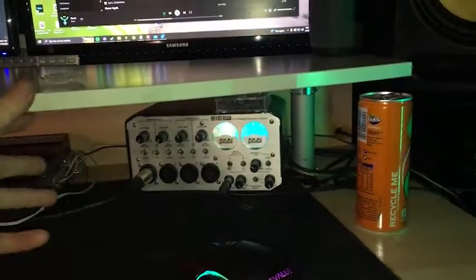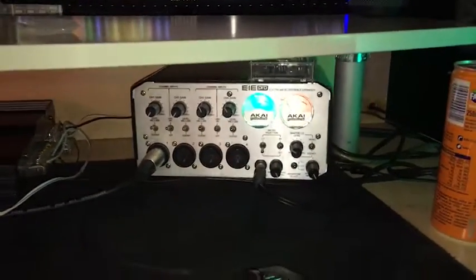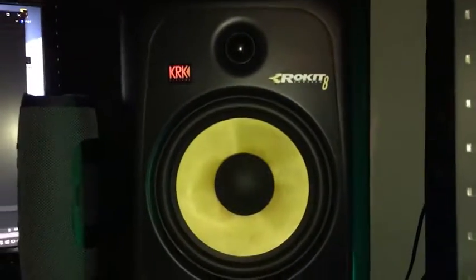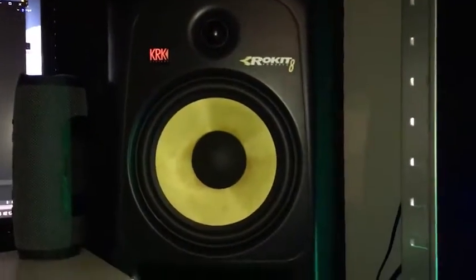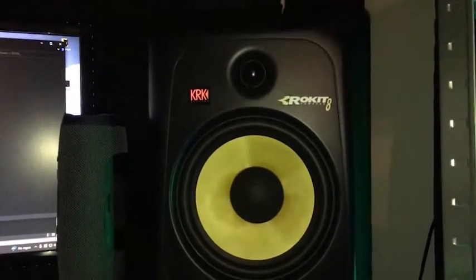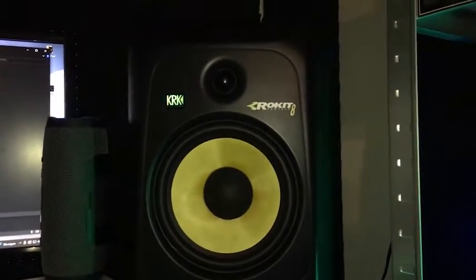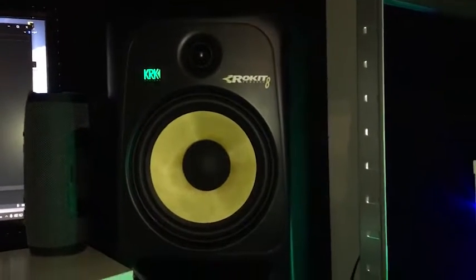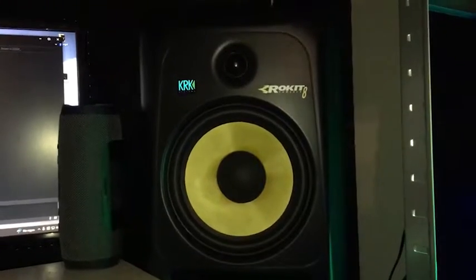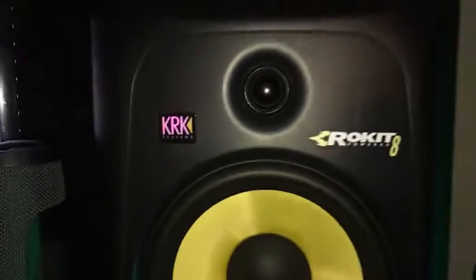Anyway, this is the Akai AA Pro. No one has it the way that I have it — it has custom RGB inside of it. Same with the KRKs. I have a video coming out showing the progress of how I built it a couple years ago, since I still have those old videos. I was already working on the edits — it's not a completely detailed video but at least you get to see the old-school footage of me doing it years ago.